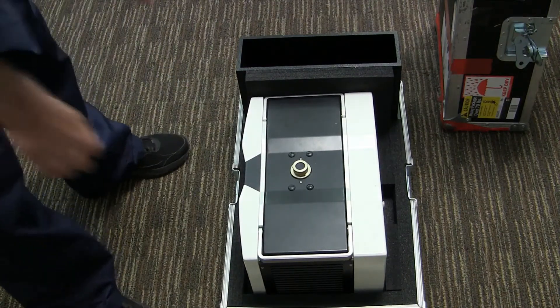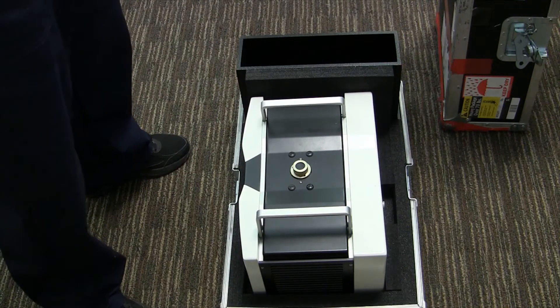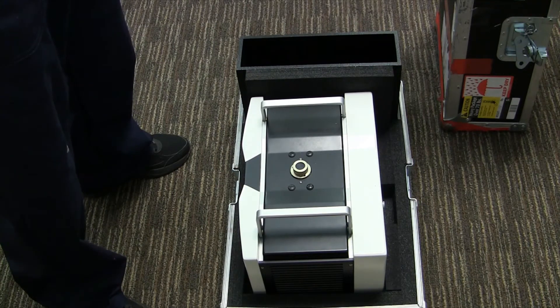Next, make sure you lift the MS-5000 with the two handles using good lifting techniques and two people. The unit weighs about 100 pounds. You want to make sure that you're very careful and have a place to set the unit when you're finished lifting.